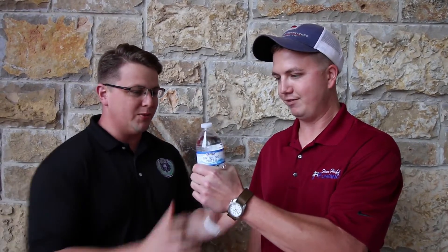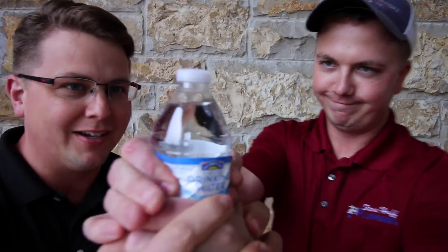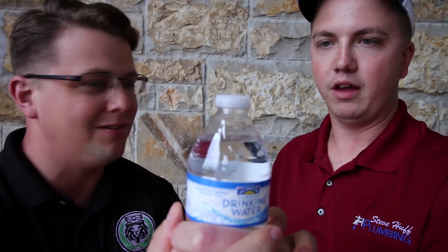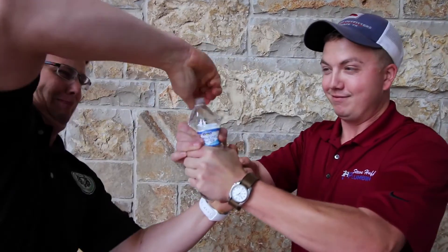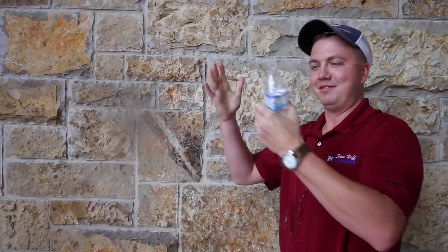That's a great question, Dave, and I'm glad you asked. So I brought a bottle of water to demonstrate this. I want us to imagine that this is our water heater. So hang on to that. Give it a squeeze — squeeze it real hard. You see what's happening? Now let go. You see the water going up and down? Squeeze it real hard. That's thermal expansion.